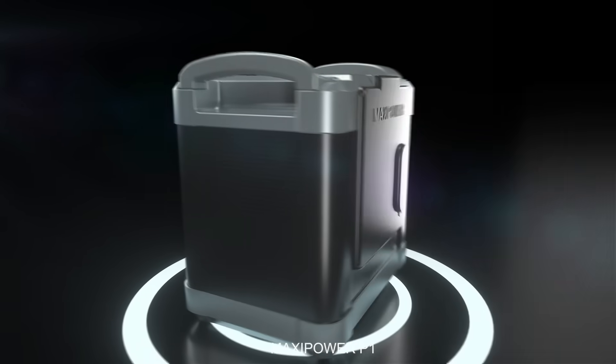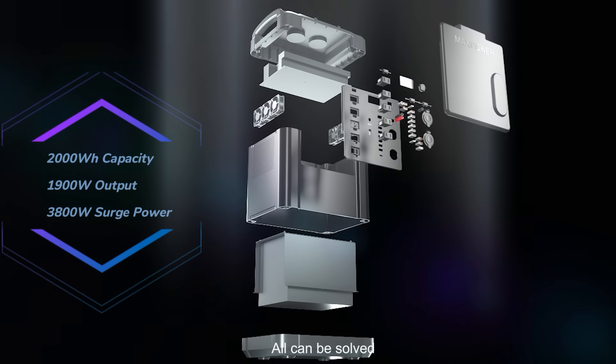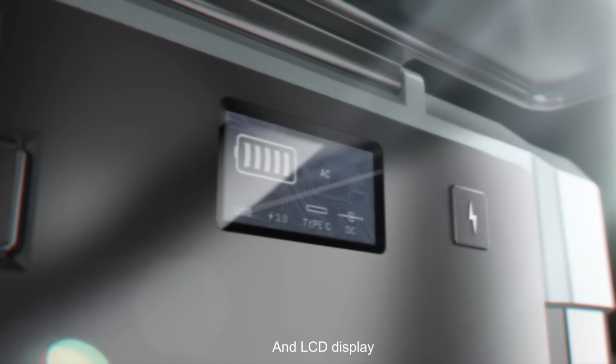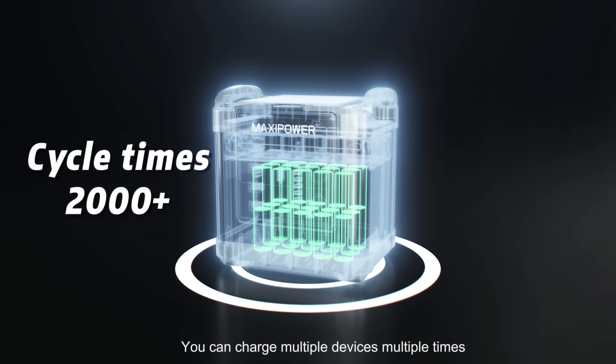Maxi Power P1. Whether you have power outages or energy supply issues, all can be solved. With 100 watts plus 60 watts PD charging and an LCD display, you can charge multiple devices multiple times.